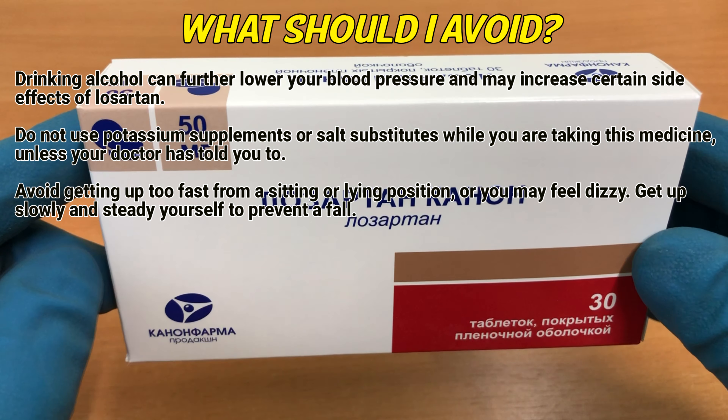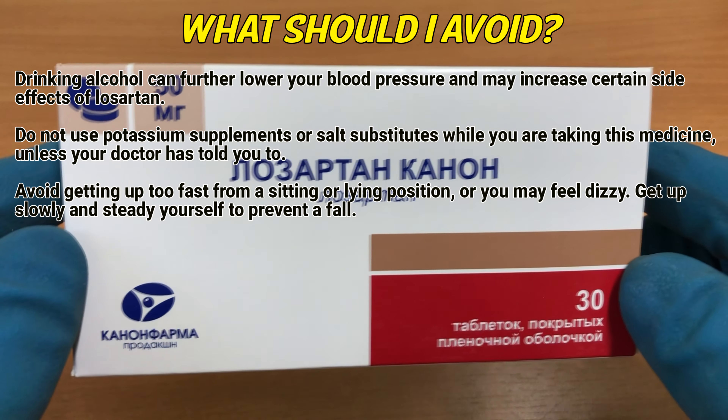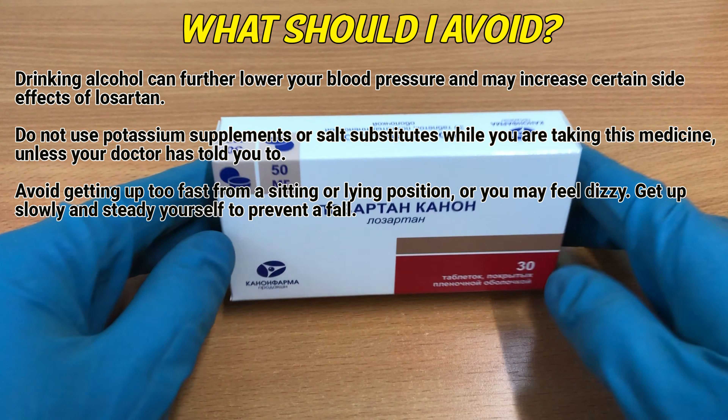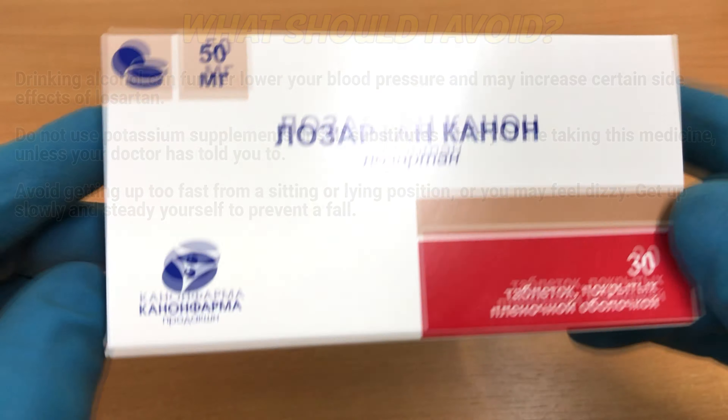Which should I avoid? Drinking alcohol can further lower your blood pressure and may increase certain side effects of Losartan. Do not use potassium supplements or salt substitutes while you are taking this medicine unless your doctor has told you to. Avoid getting up too fast from a sitting or lying position or you may feel dizzy. Get up slowly and steady yourself to prevent a fall.